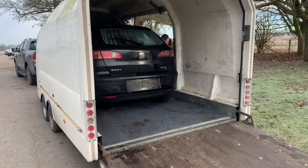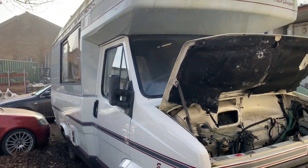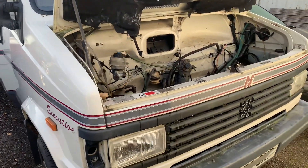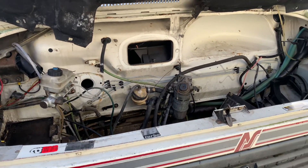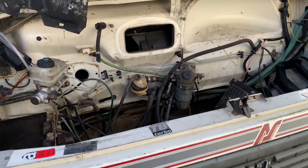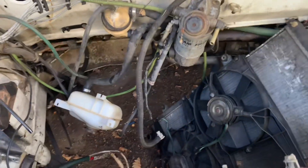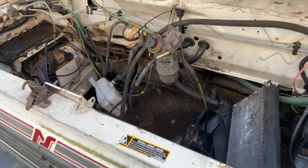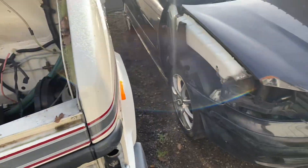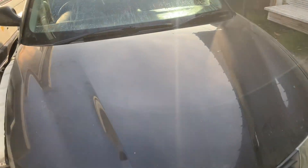The strip down will commence. So here she is - the mighty Transporter camper was 2.5 turbo diesel, all of 86 horsepower and 110 foot pounds of torque. Currently have an empty engine bay. I have got the engine but because it won't pull the skin off a custard, I've decided to upgrade it. So I've purchased this 1B PD130.